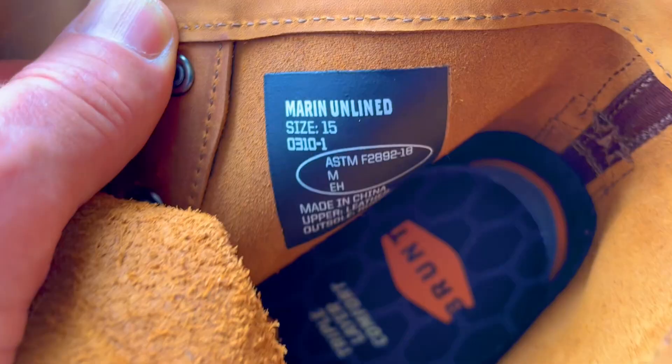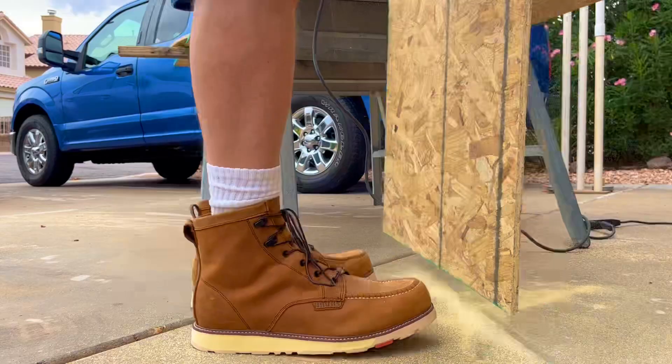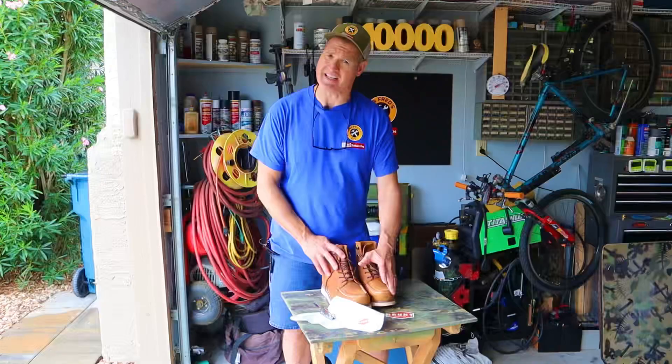These work boots are the Marin Work Boot from Brunt Workwear. How do these boots feel on your feet? Are these boots any good? And do these boots hold up over time?